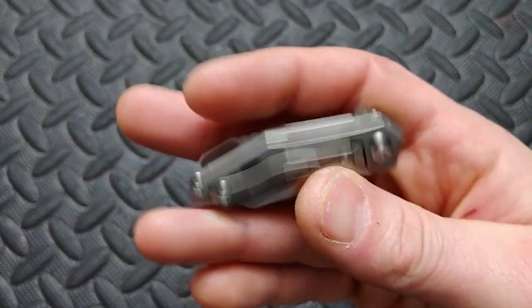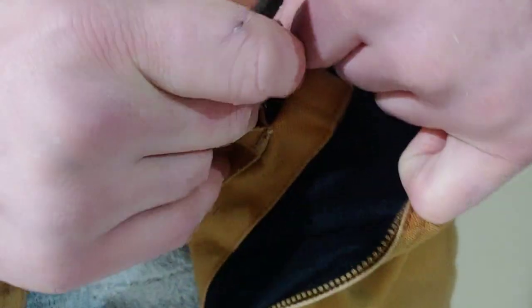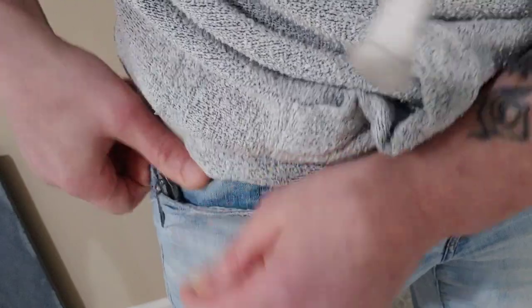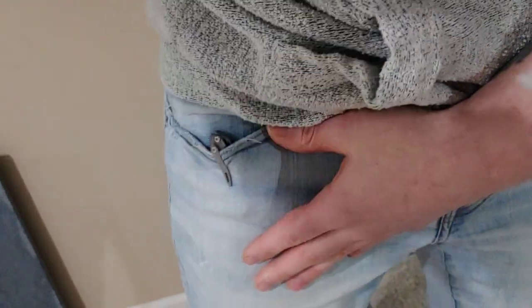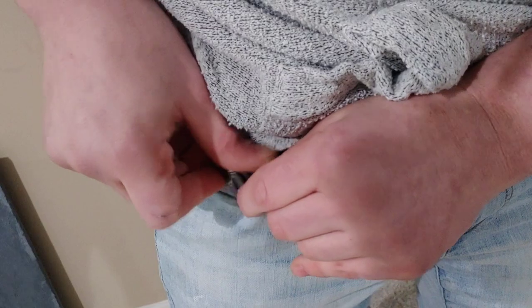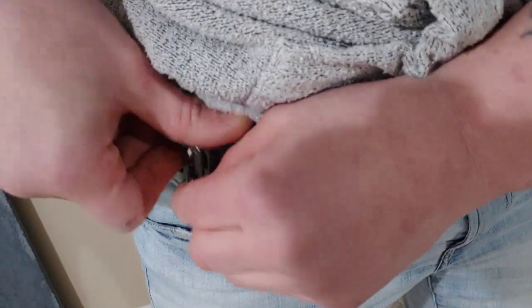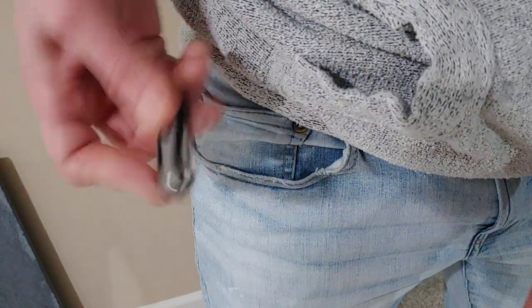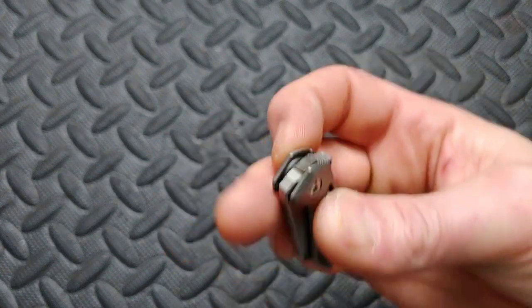It does have a clip, but it's so tiny it's really not going to work that well. Maybe for the inside of a jacket pocket, thin material it'll work great on — girls leggings, ladies pants. Regular thick jeans it's not going to work great on. You can still put it on there, but there's just not much room under the clip. It'll still work inside a jacket pocket. What you can do is put a lanyard on it and keep it as a keychain — it would work great as a little keychain knife.